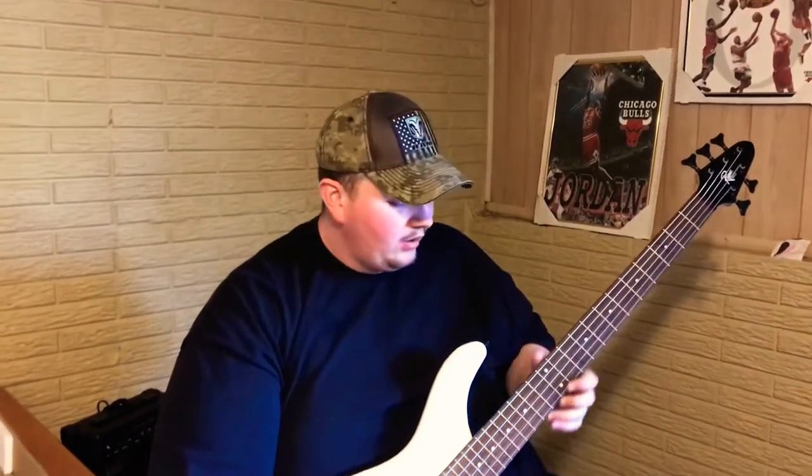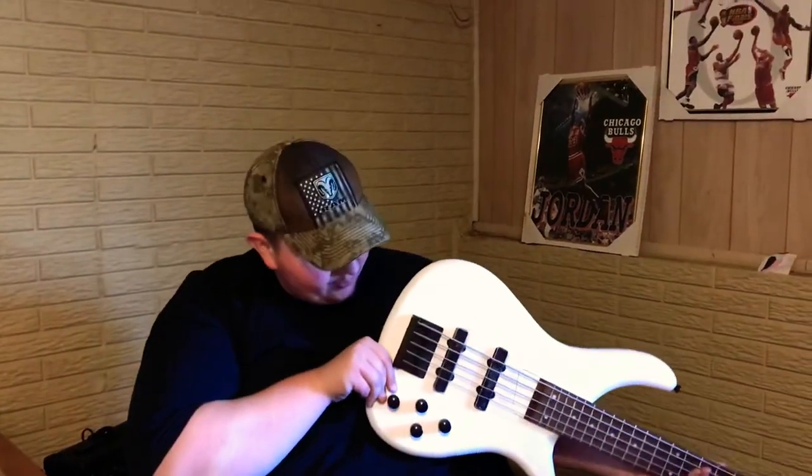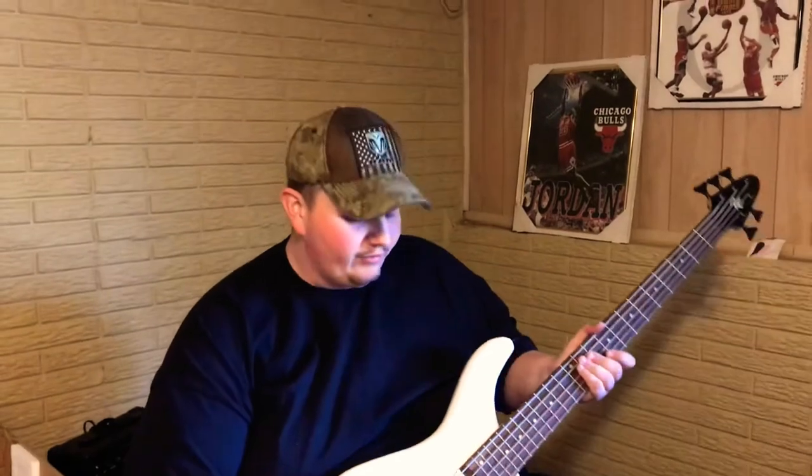Everything still has the stickers on it. Black hardware, which is very nice. Made in China. All in all I would say this is a very good bass. All the fret markers are smooth, I checked the neck and it's still straight — it managed to make it through shipping, which, if you look at the box, doesn't look like they were very gentle. It was delivered through UPS, took about four days. The camera might not be picking this up but it actually has a nice metallic flake to the paint.